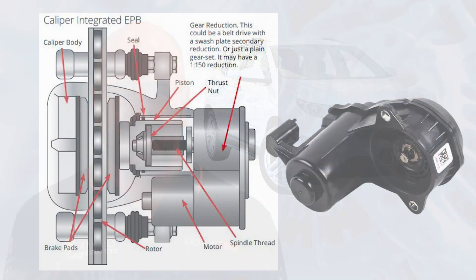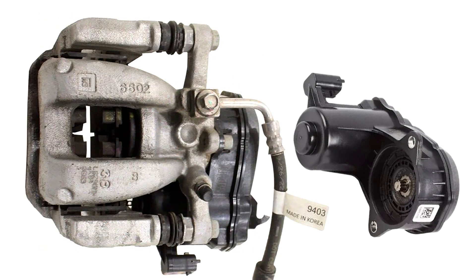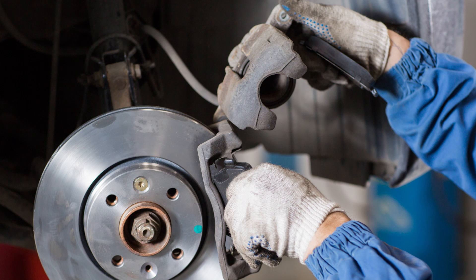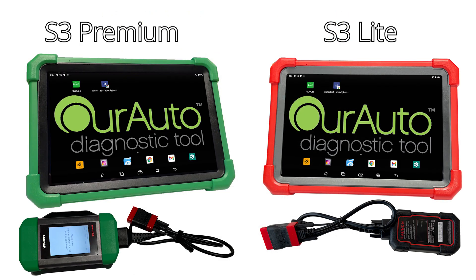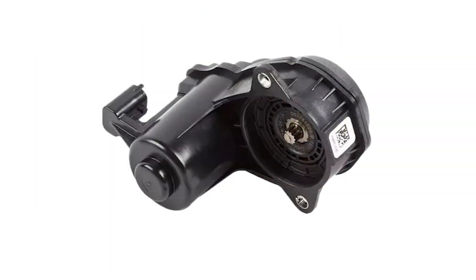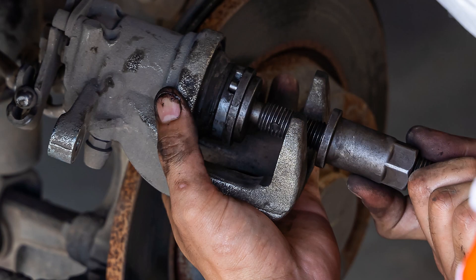Like many other vehicles, the Equinox uses a caliper-integrated electronic park brake system that has electronic actuators mounted onto the rear brake calipers. In most vehicles with caliper-integrated systems, before commencing rear brake pad replacement, the system needs to be placed into service mode, commonly with a compatible diagnostic tool. This service mode will command the EPB system to retract the actuator, allowing the technician to push the caliper pistons in so that the new brake pads can be fitted.